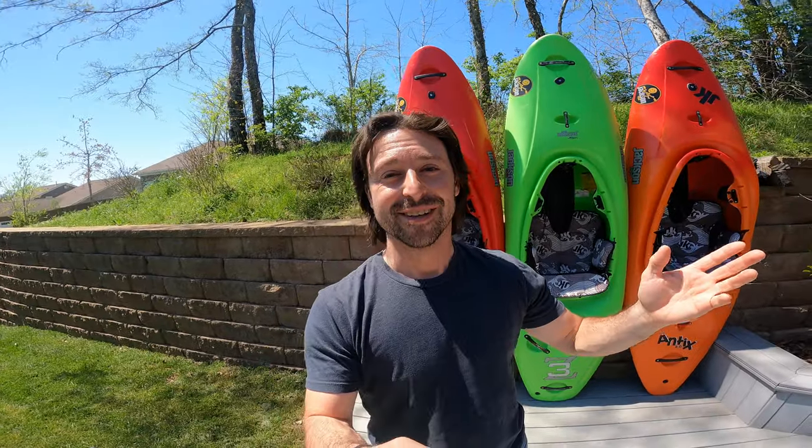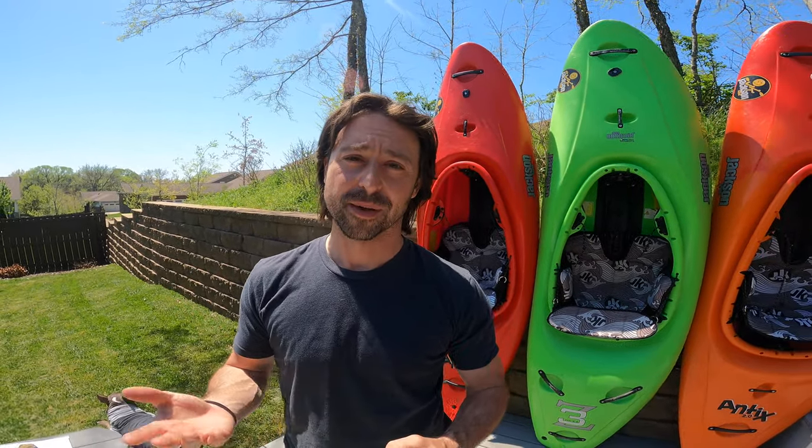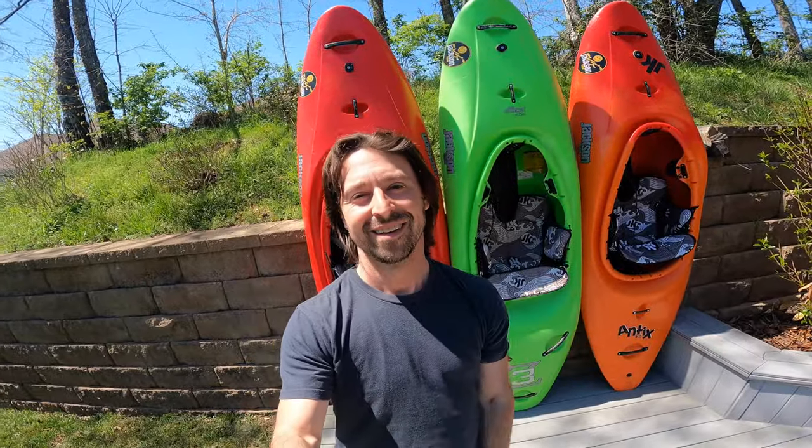If you're interested in future opportunities to paddle with me or get personal instruction, make sure you check in regularly. I have different signature weeks on the way and information on those will be coming out shortly, so keep an eye out. If you like this video, make sure you like and subscribe. I'll see you on the river.